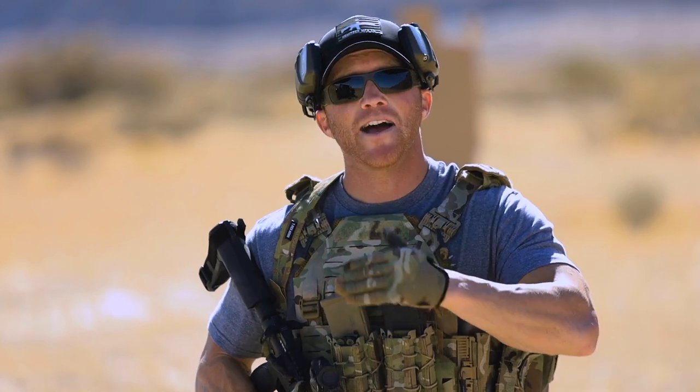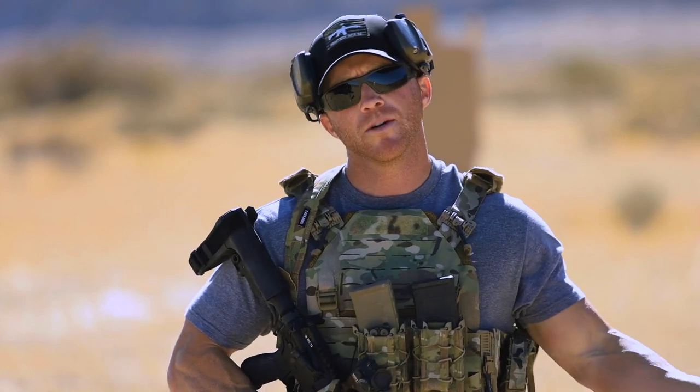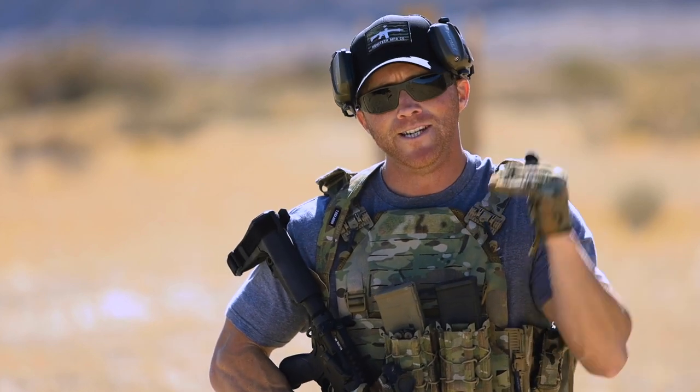Believe it or not, I am not the end-all be-all of information. In fact, there are a bunch of better shooters than I am on the internet. But I do have 12 years of law enforcement experience, four of which on a SWAT team. So the information I'm about to give you today is just what I've derived over the years through my training and experience in law enforcement — nothing more, nothing less.